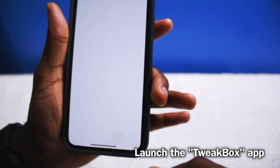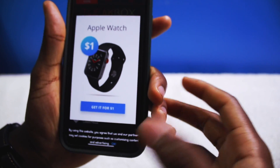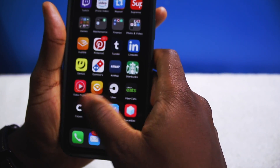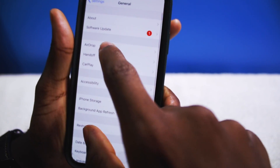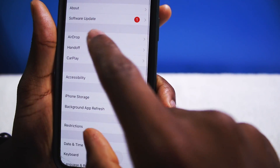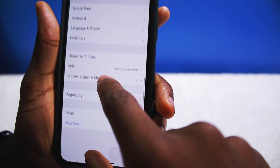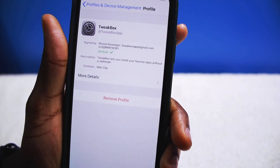Once you tap on that, you may get a prompt on your screen. If you do, just go into Settings, General, and go all the way down into Profiles and you want to verify that app.